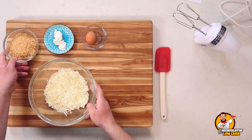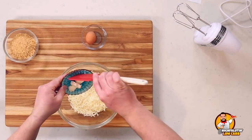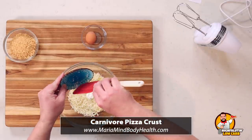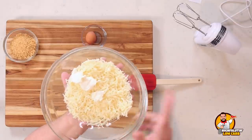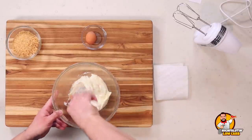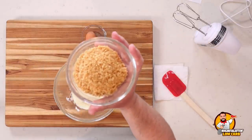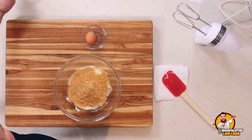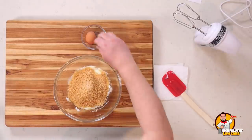We start with mozzarella cheese in a bowl, then add either butter or cream cheese — I'm using cream cheese since I already had some open from the last pizza battle. This goes in the microwave for one to two minutes until fully melted. After stirring, we add the ground pork rinds — already processed in the food processor — plus a dash of salt, and an egg. That is it.